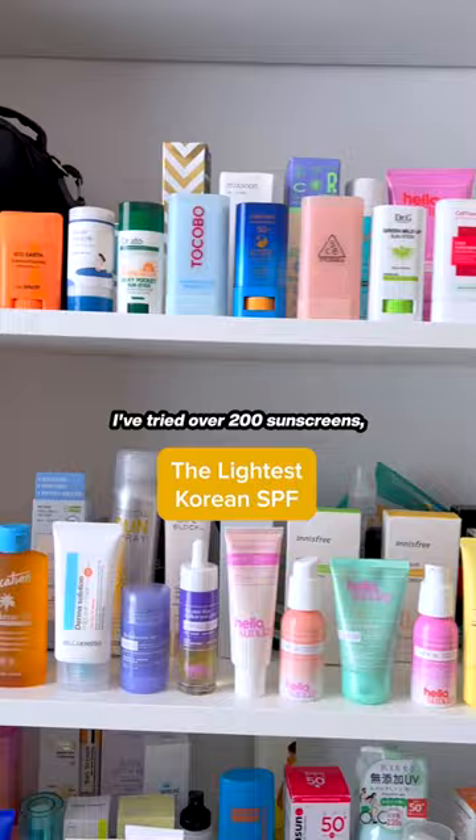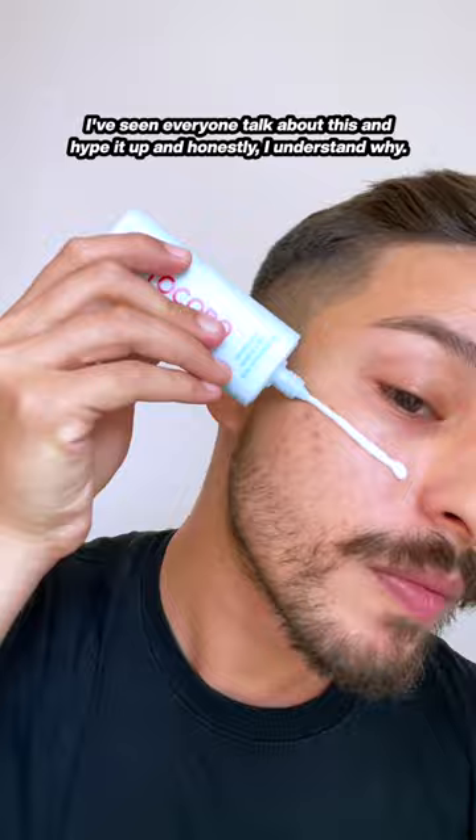I've tried over 200 sunscreens and today we're trying one more: the BioWatery Sun Cream from Tokobo. I've seen everyone talk about and hype it up, and honestly, I understand why.